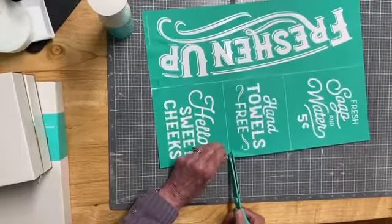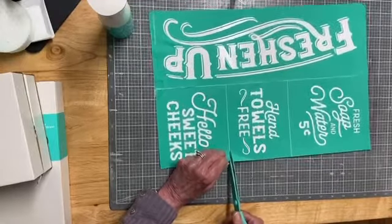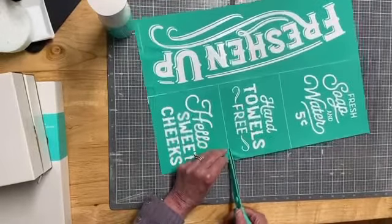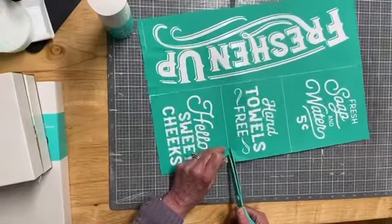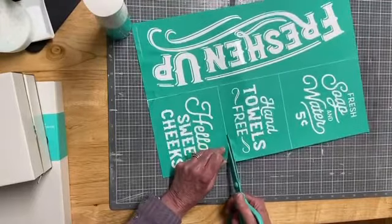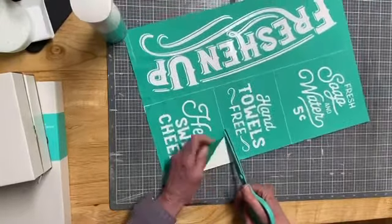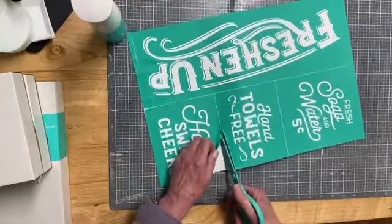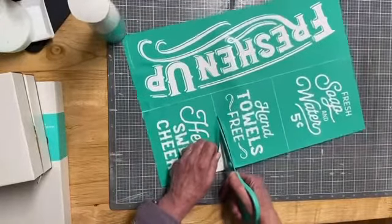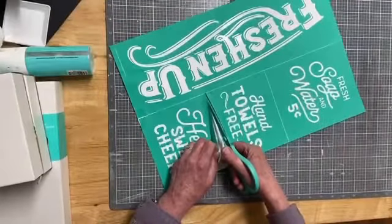How I store my transfers is I put them back in the cellophane envelope that they come in. And I hang them on shower hooks on a dowel — it's in my arm wall in my bedroom.